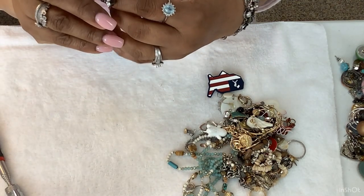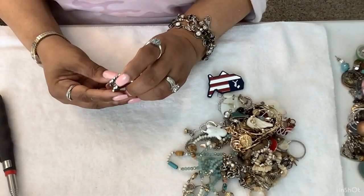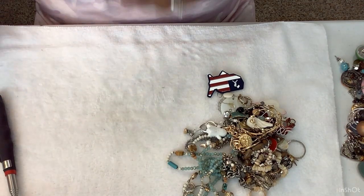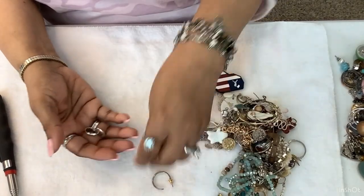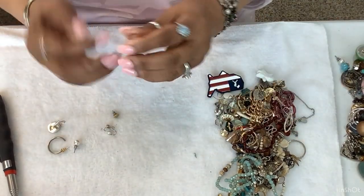It looks like half of a clasp is on there — I'd have to test it to see if it's stainless and the crystals. We're just going to put it in with the earrings. There are so many rings in here — that's another little ring.